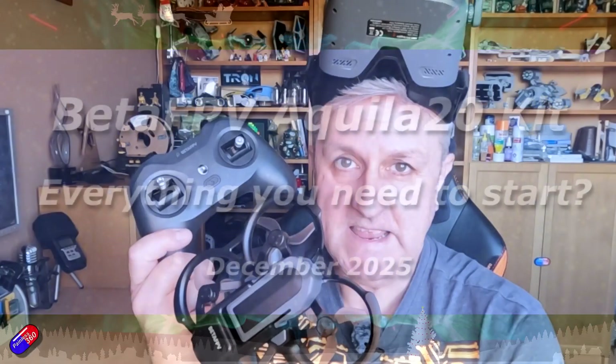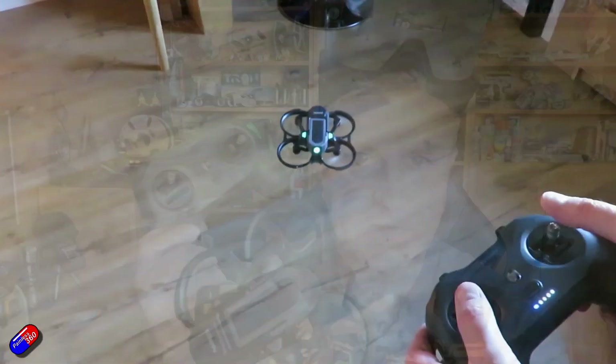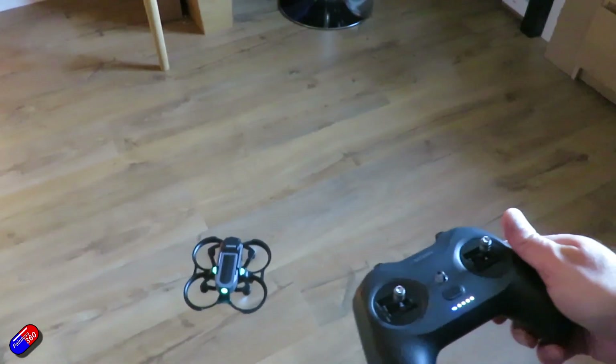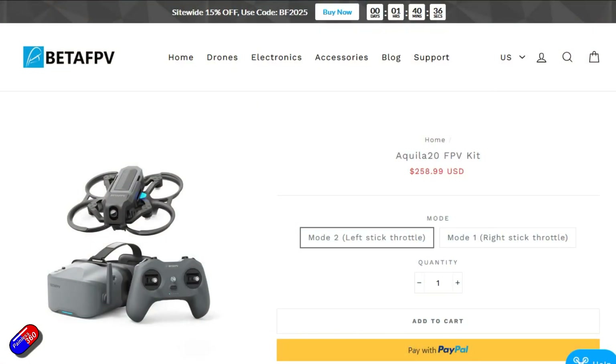Hello and welcome to the video. This is an overview and first look at the Aquila 20 kit from BetaFPV. You get some analog goggles, one of their little Express LRS radios, and also their new Aquila 20 quad.